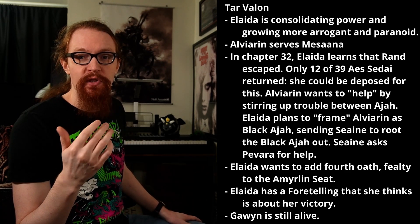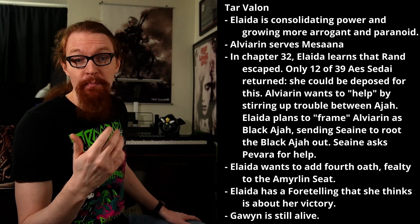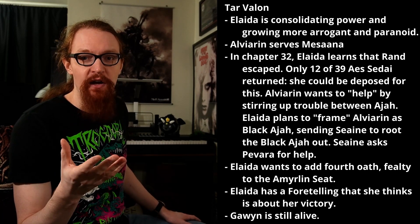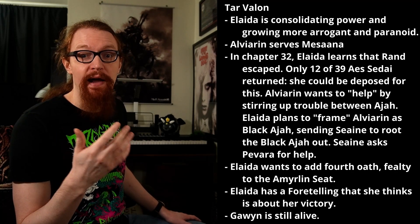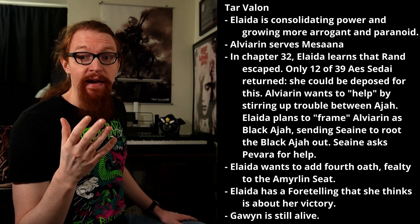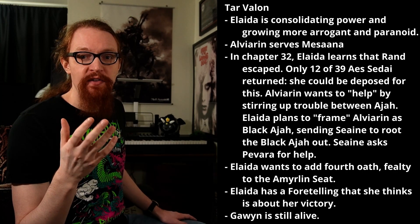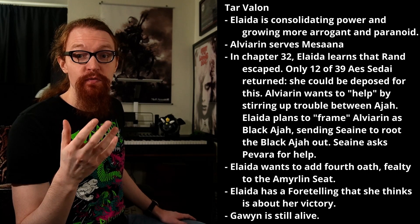Alviarin seizes this chance to make her move by helping Elaida clean things up. Her plan seems to be to stir up conflict between the Green Ajah and the Brown, Gray, and Yellow, by severely punishing two Greens for fairly minor offenses, while publicly rewarding a Brown, a Gray, and a Yellow. Elaida, in a panic, initially acquiesces, but quickly turns her suspicion on Alviarin, commanding Seaine of the White Ajah to look for a traitor, even to the Keeper herself. Seaine deduces the true command is to root out the Black Ajah. Though this command is sealed to the flame, Seaine goes to a friend Pevara in the Red Ajah for help — Pevara isn't a Red because she hates men, she's a Red because she absolutely hates dark friends. Elaida has a foretelling: the White Tower will be whole again, except for remnants cast out and scorned, whole and stronger than ever. Rand al'Thor will face the Amyrlin Seat and know her anger. The Black Tower will be rent in blood and fire, and sisters will walk its grounds. She assumes she is the Amyrlin Seat in the prophecy, but honestly it really seems like it's going to be Egwene.